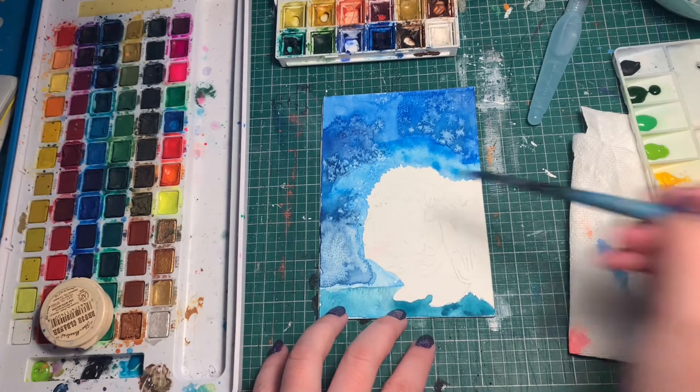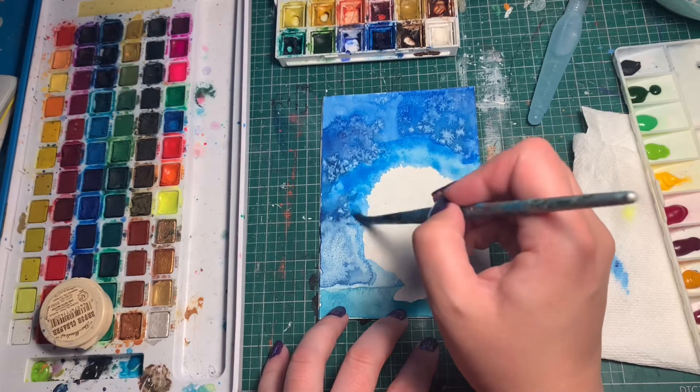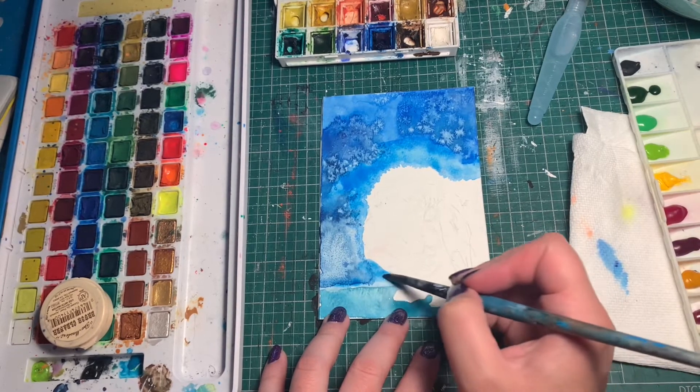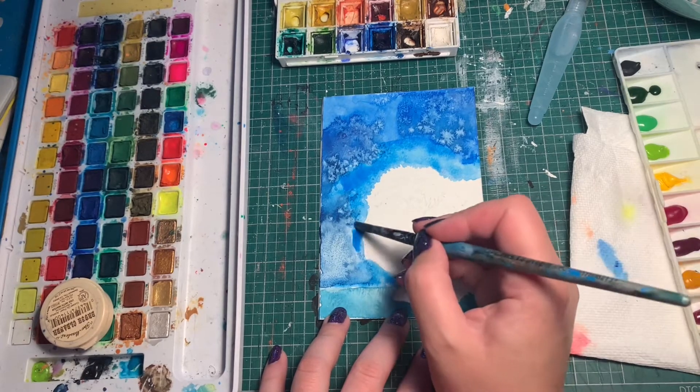I vastly prefer watercolor. I feel like watercolor is a little more unpredictable — it does what it wants and you're just kind of along for the ride. You can control it to an extent, but a lot of the time it's like, nah, I do what I want.